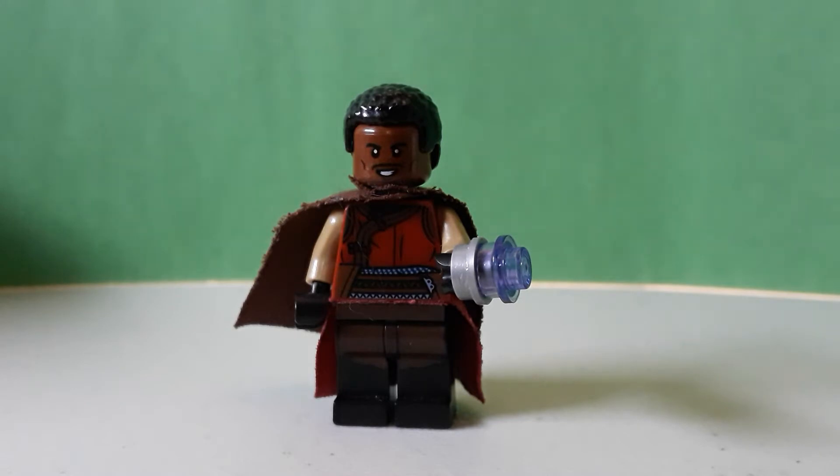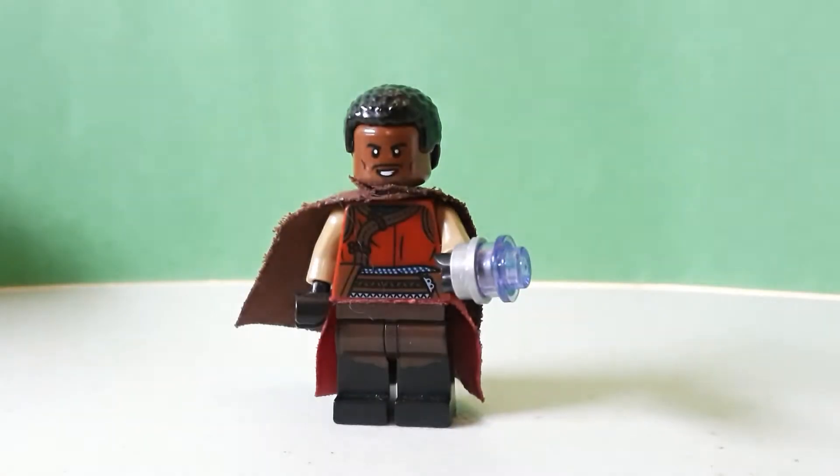A couple figures are getting their own figure, which is pretty cool. But by now, if you guys are seeing this showcase, either some of the figures came out already or you don't have them. So there's Greef Karga.